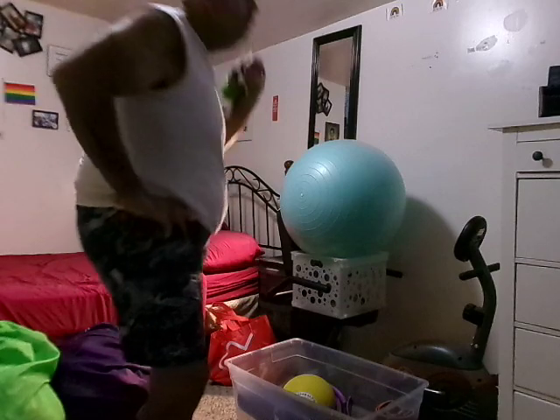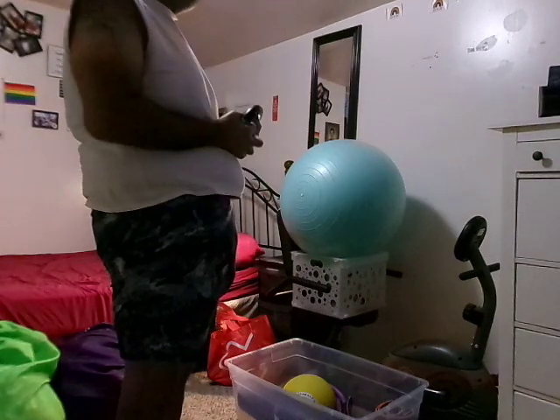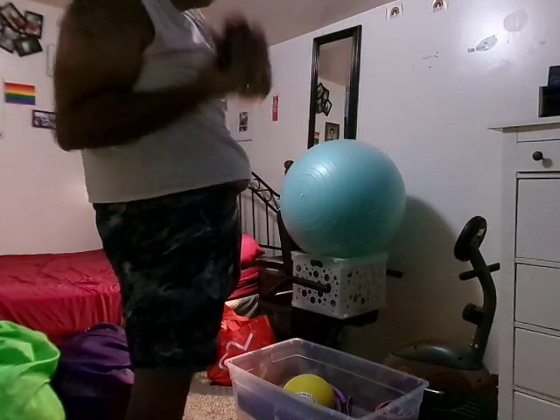Nice work. I love this exercise — it's called the halo. Bring your bell right to the center, take your bell around your ear, right to left, around. We did some of those earlier this week — such a great exercise for the core and for the shoulders. Let's do four more here.